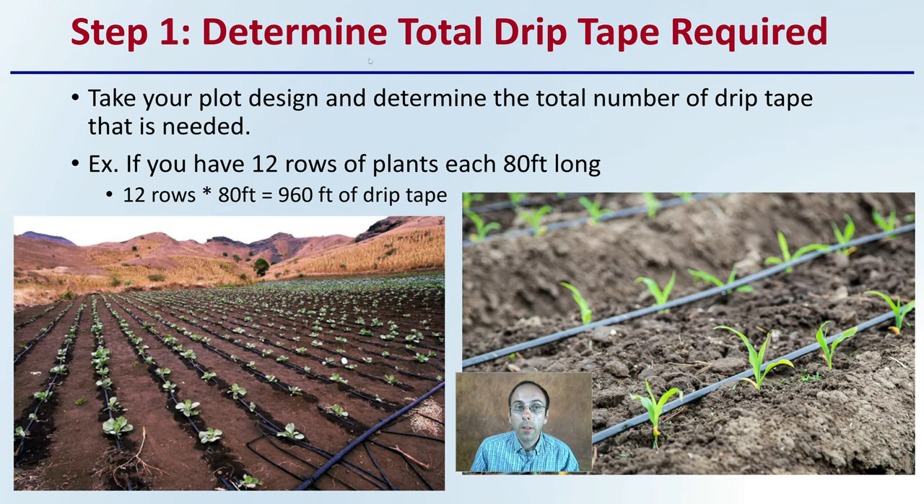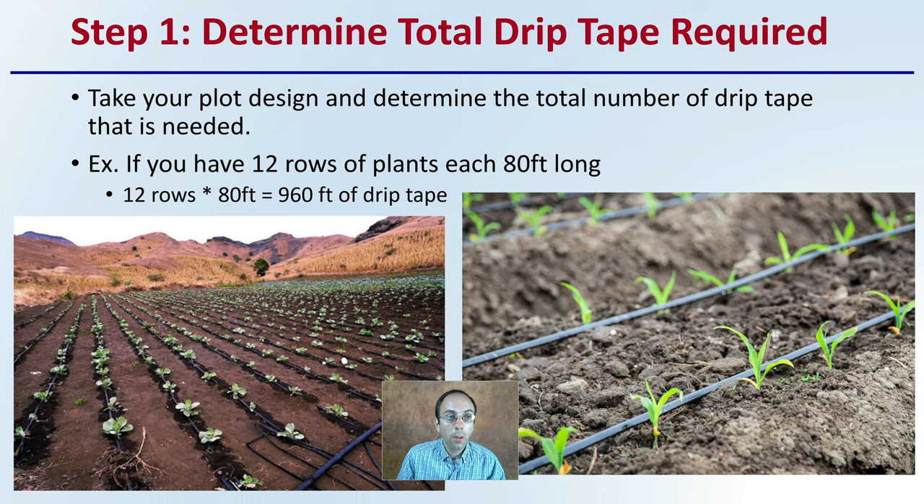Step one is to determine the drip tape required. Take your plot design, which hopefully you've constructed, and determine the total number of drip tape you would need. Are you looking at a very small area or a very large area? For example, if you had 12 rows of plants, each 80 feet long, you need 960 feet of drip tape. It doesn't matter if you're a small or large operation — this calculation needs to be done so you know exactly how much to purchase.